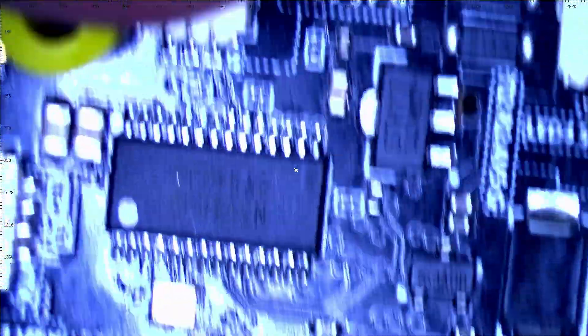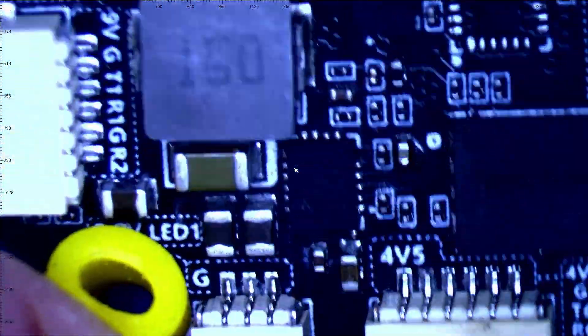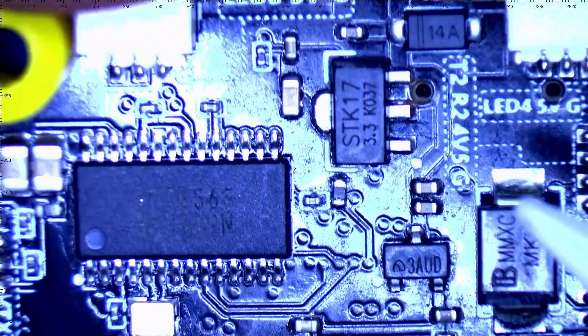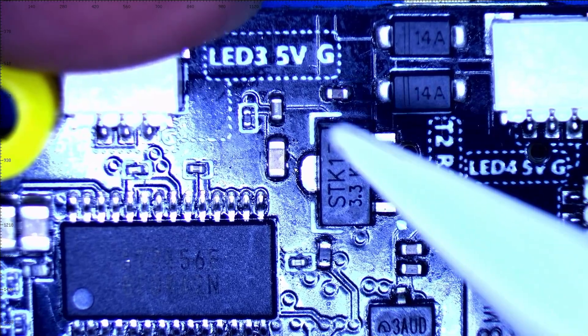There's a huge inductor running your regulators — you've got a 9-volt and a 5-volt regulator, and there's your 3.3-volt right there. What a beautiful board. I hope you guys really enjoyed checking out the Speedy Bee F7 V3 with me. Let me know in the comments if you want to see it get built. Otherwise, I hope you enjoyed this video and I'll see you on the next one.